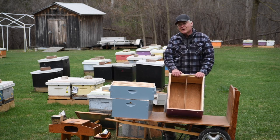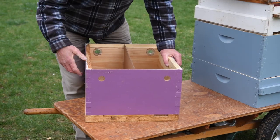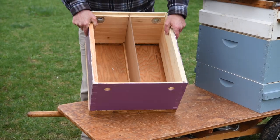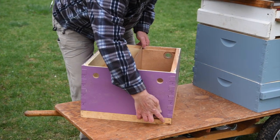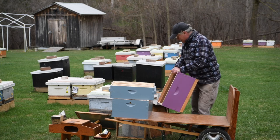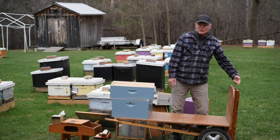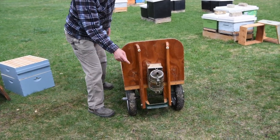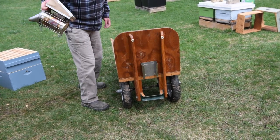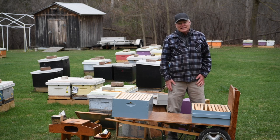For making up our winter losses, we make up splits in one year and then put them into these double nuke boxes, winter them that way, and then we have two hives coming out in the spring. And down here at the bottom, we have our wheelbarrow — we're making a flatbed for it. You can carry your smoker along there, carry all your boxes, and move around the bee yard.